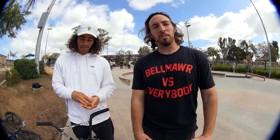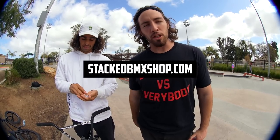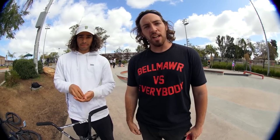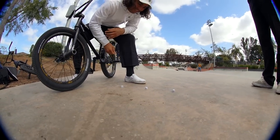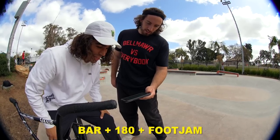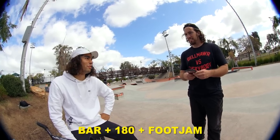This episode is obviously brought to you by the one and only stackbmxshop.com — link in bio to buy anything. Go make this sell out! First roll: bar 180 foot jam, so 180 bar foot jam.